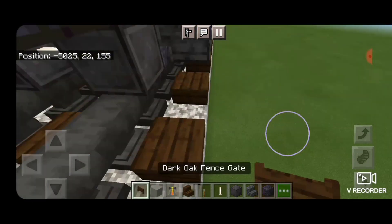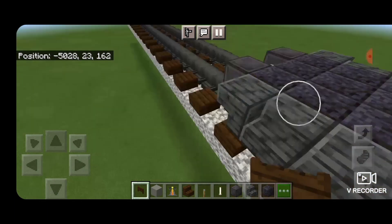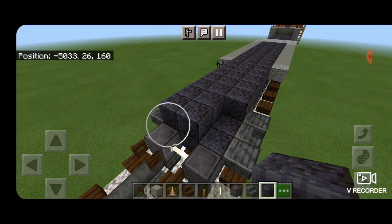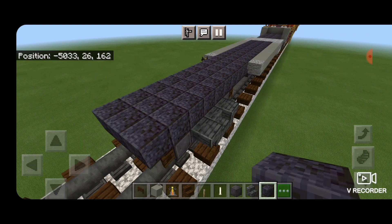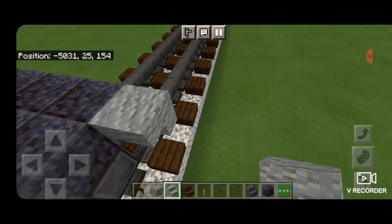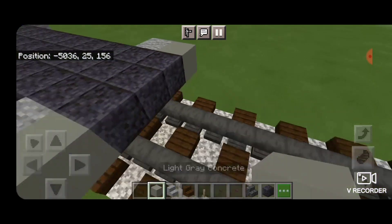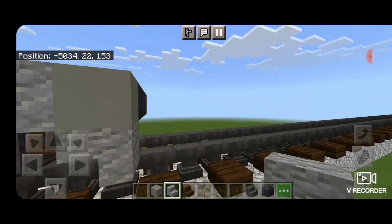Then we're going to take a dark oak fence gate, open it into the ends of the wheels down here on each side, and also into the ends of the wheels down here. Then we'll continue filling this top middle three with polished blackstone blocks until it's right above where the fence gates are on this end. Then on the side of this here, an upside down backward facing andesite stair on each of the top blocks.